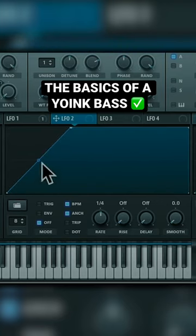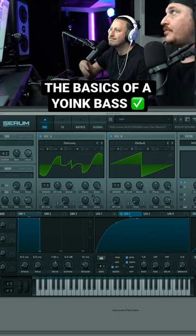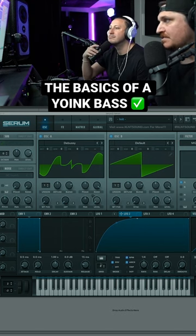This LFO is going to look something like this. This is a very important part of the Yoink system. The excellent sound, patent pending, copyright 2012 Yoink system is this shape right here. Pretty simple. Set it to envelope and quarter note.